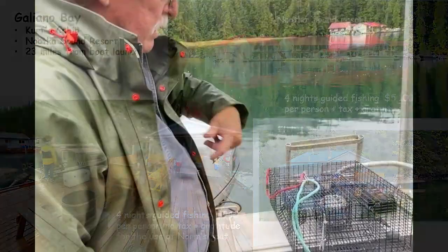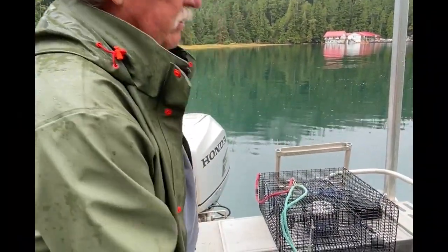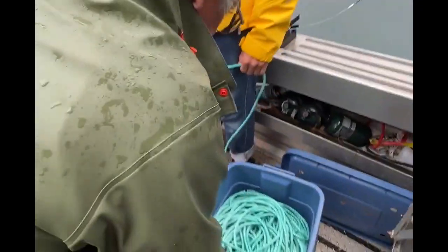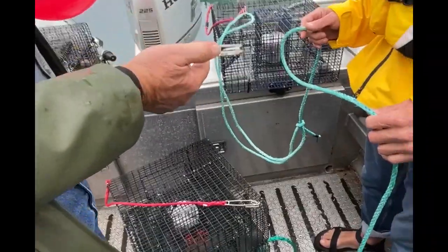That one goes in, you pay out about 25 feet. Connect the second one. And almost right after that, you want to have this ball, like maybe 10 feet in front of the second trap.